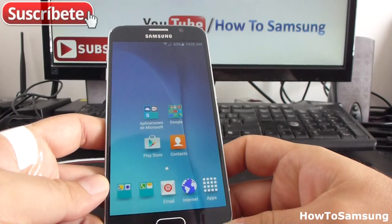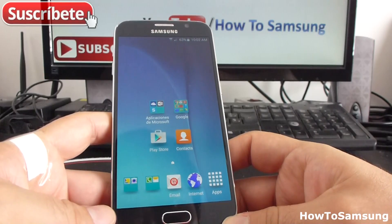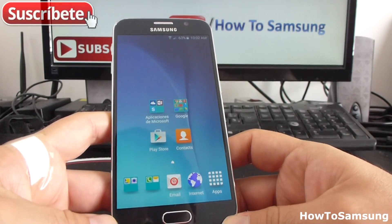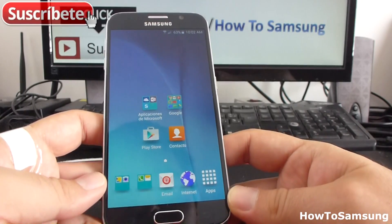Hello YouTube and welcome to my channel. In this short video, I'm going to show you how to delete contacts in your Samsung Galaxy S6. It's very easy. This is going to be useful if you have a Lollipop phone too.